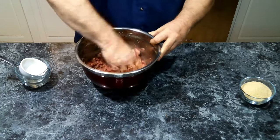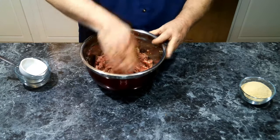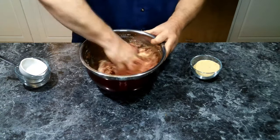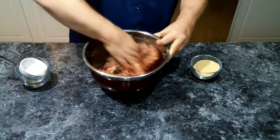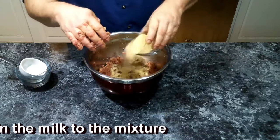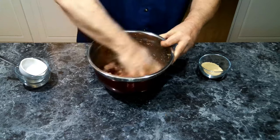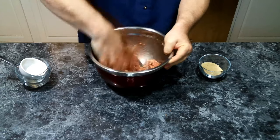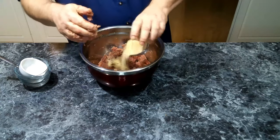That looks about right. Now we're going to add our breadcrumbs. If you want, you can use crackers or something other than breadcrumbs, but I prefer breadcrumbs. As you can see, the breadcrumbs are slowly pulling it together and it's not so much of a slurry — and this is the last of it.